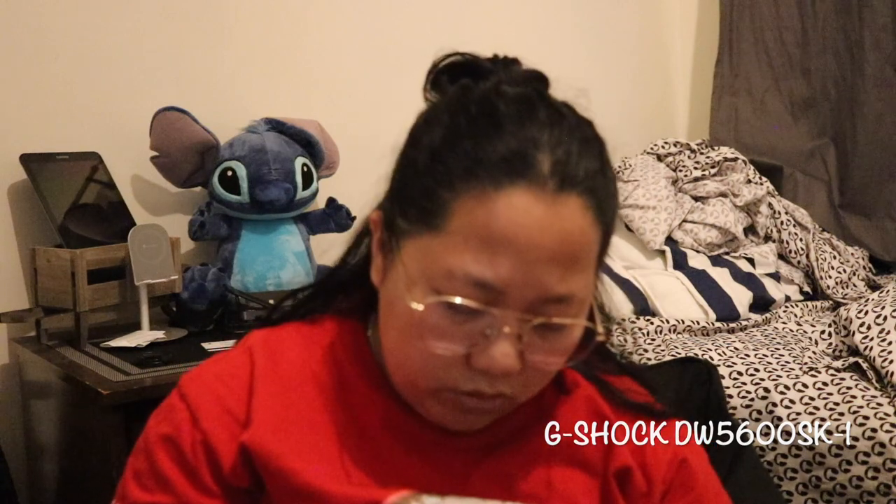There was not even a single scratch, especially on the surface or the interface of the watch. So it was okay. Now I'm going to show you guys — not really a full unboxing, just showing how the watch looks. The model number is DW-5600SK-1, which I found on the Amazon app.